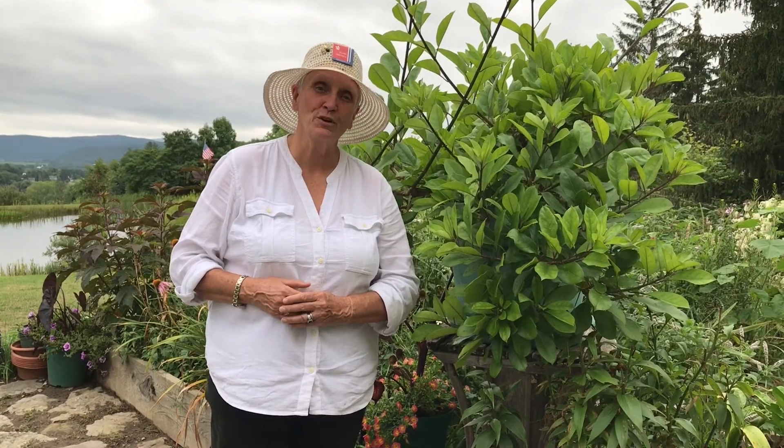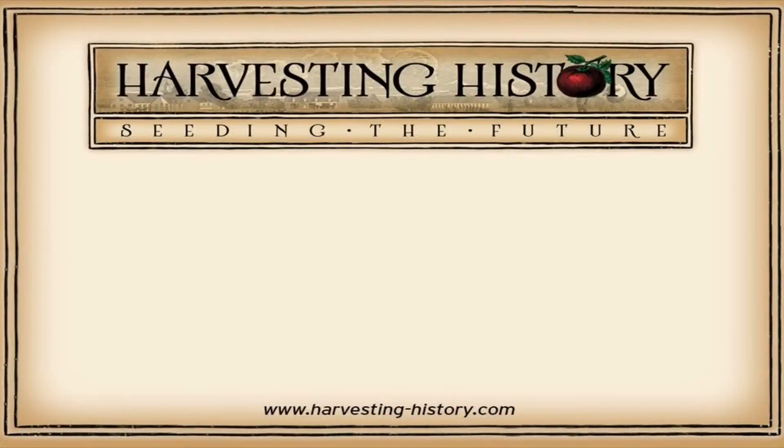So good luck with bringing your plants inside and keep up the gardening. If you have enjoyed this video, please come to our website www.harvesting-history.com where you can purchase heirloom non-GMO vegetables, flowers, and herbs. Please like, subscribe, and share our channel with your friends. On the left side of your screen is our most recent video, and on the right side of your screen is one of our playlists. We are Harvesting History, seeding the future.